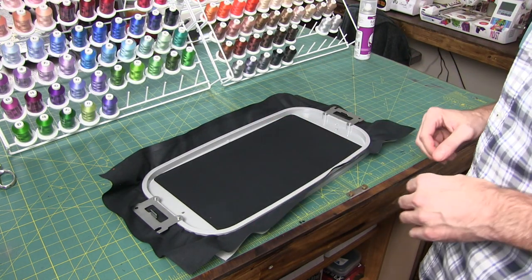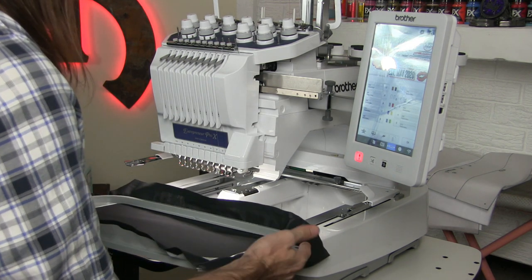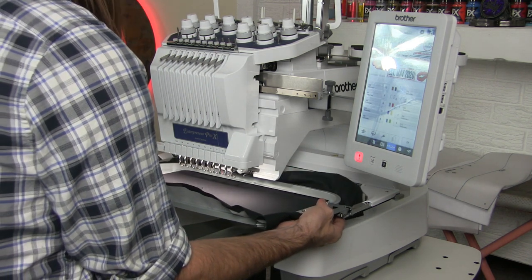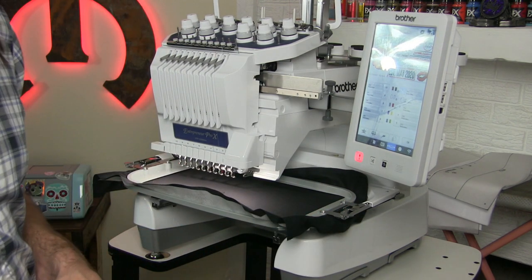Now we're going to load this into the machine. I guide the hoop in, fold the edges of the fabric down, put it under the two metal tabs, and just press. It clicks into place and now we are good to go.